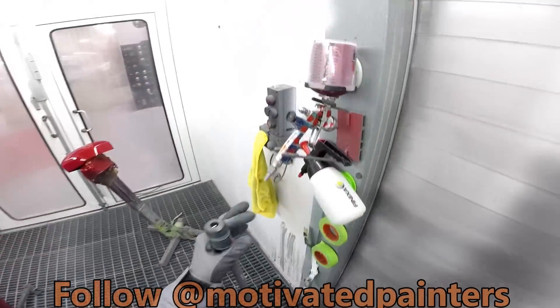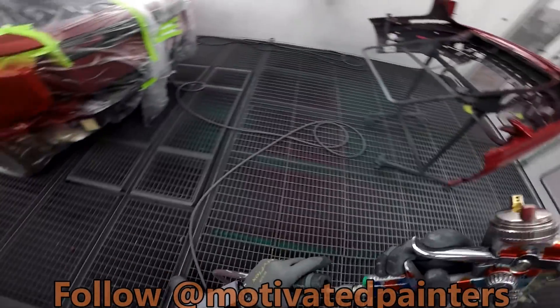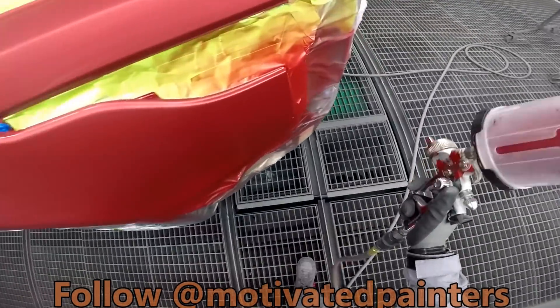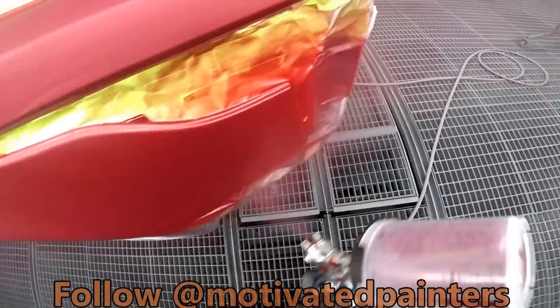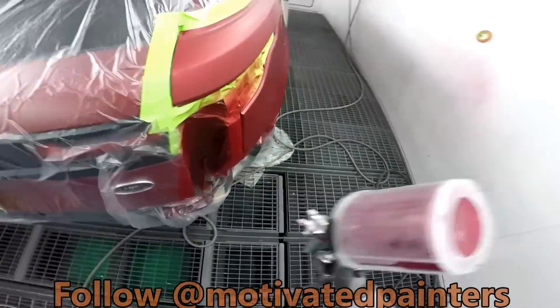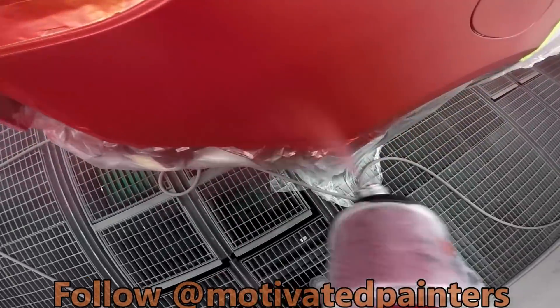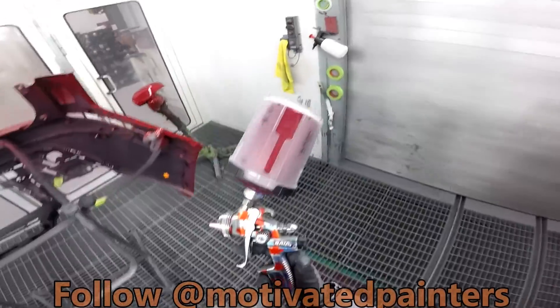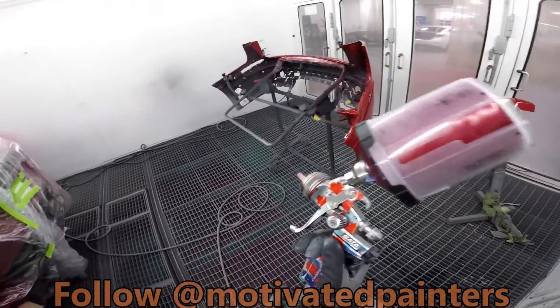Perfect. I want to do a control coat on that. That's it — look at that. This gun is awesome. This is the greatest SATA I ever used — that's for sure, for me anyways.